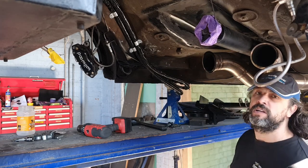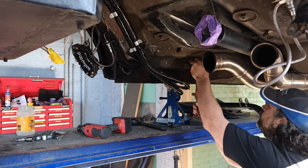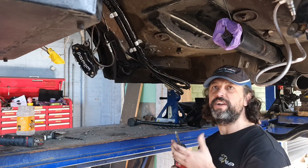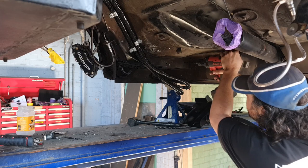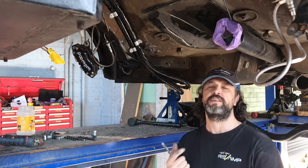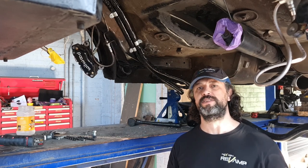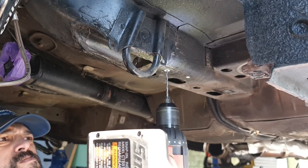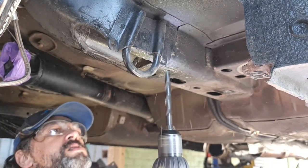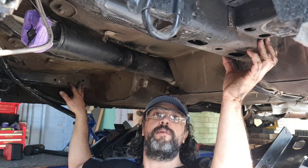You'll get a bit of a pilot hole going and step it up a couple of times to that 7/16 or 11mm, around about there. The instructions say 7/16s but in my case 11.5mm seemed to be the best fit, seeing as I didn't have a 7/16 drill bit. And yeah, what you're all thinking is right — I should be wearing safety glasses. Alright, that's our bolt holes drilled. Now we'll see if they line up and get our bolts in for the cross member.